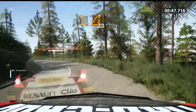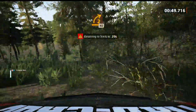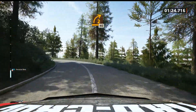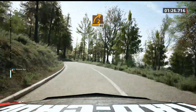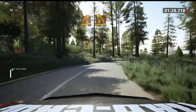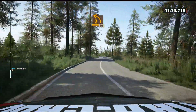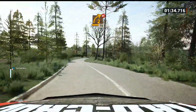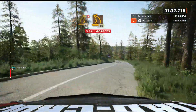30, 2 right, tightens, 40. 2 left, tightens, 30. 2 right, don't count, 70. 2 left, opens, long, 80.